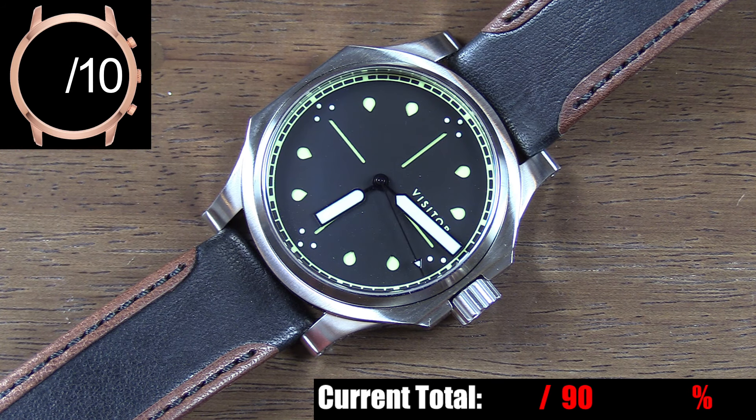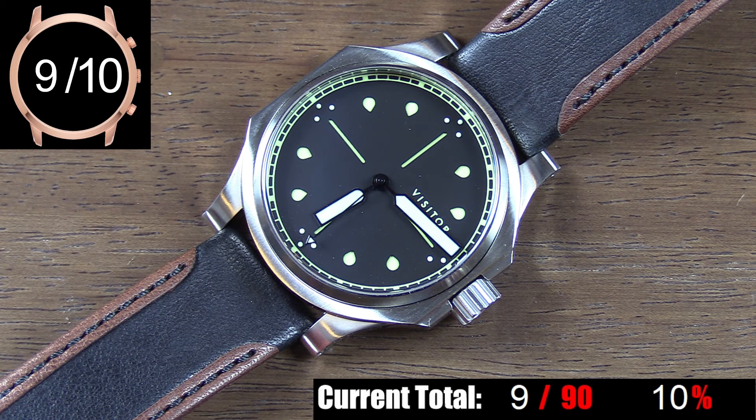My only small complaint is using the crown to relock the case back hatch cover thing — it often takes a few tries to lock that back in place for some reason. Otherwise, there's really a lot to feast your eyes on and get into here, and we're just at the case. This is pretty impressive.